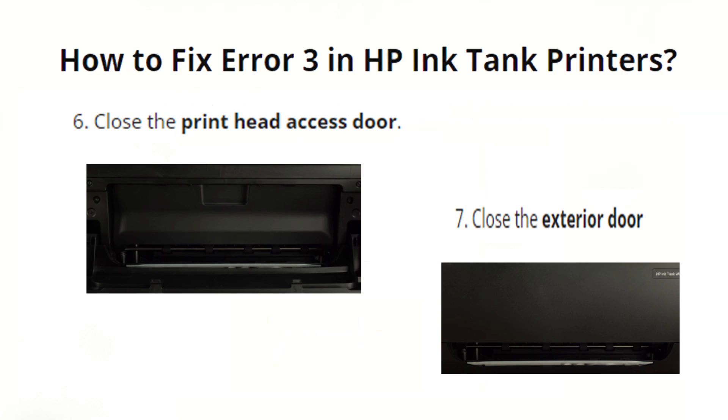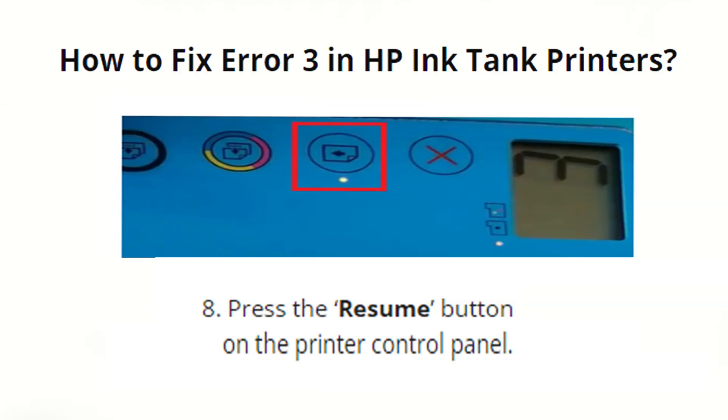Close the print head access door, then close the exterior door of your HP Ink Tank printer. Press the Resume button on the printer control panel.